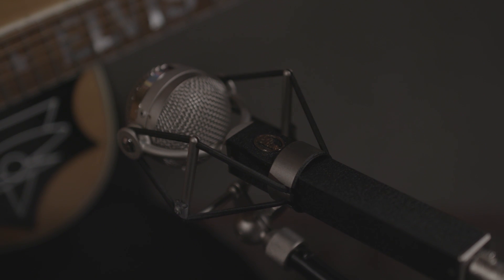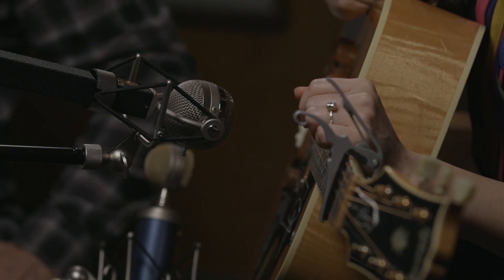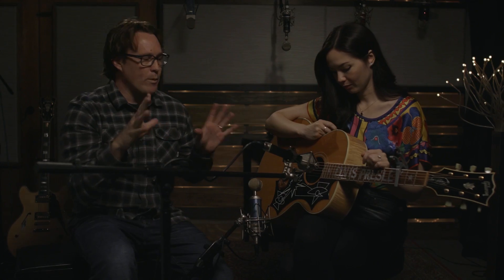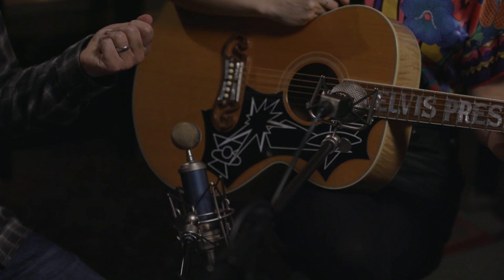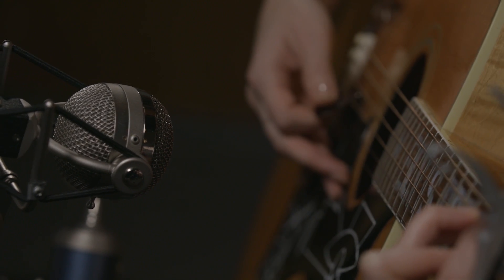I'm going to cover those techniques, starting with this Blue microphone right here — this is called the Dragonfly. I love this microphone; it's one of my favorites for acoustics. If you notice where I'm positioning it, the best part of the guitar, in my opinion, is right around this area. I don't go right into the hole because I'm worried about some of the air coming out. I kind of sit right here — you get a good brightness, you also get the bottom end, and you get the character of the closeness of an acoustic guitar.